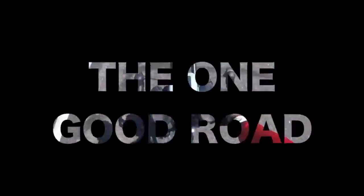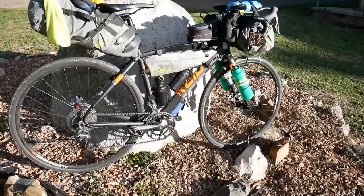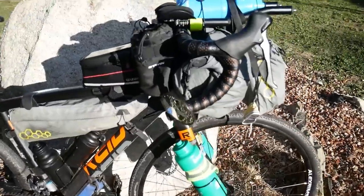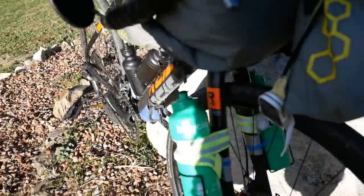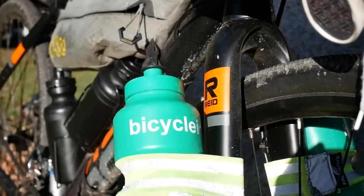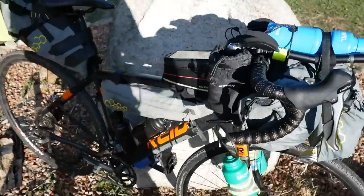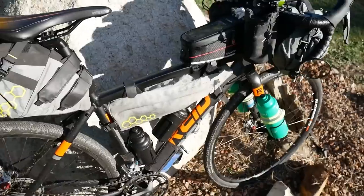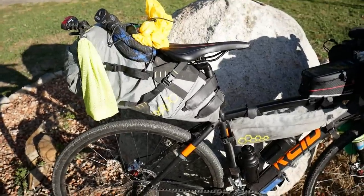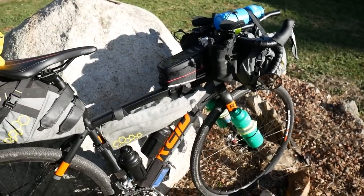Hey guys, One Good Road here, welcome to another video. Today I wanted to walk you through the Reed bicycle, or the Reed CX bicycle. Excuse the camera, it's a new one so I'm just kind of playing around with it. That's the sun setting here in Australia. I thought I'd do a little bit of a first look and overview on how the bike's been so far. I've used it for about 300k so far.